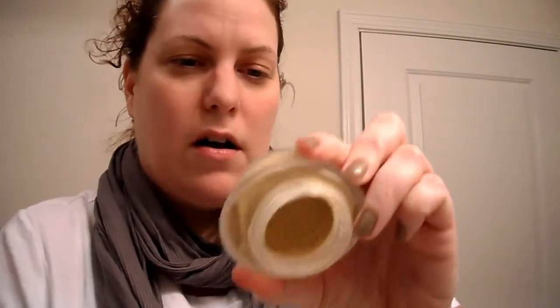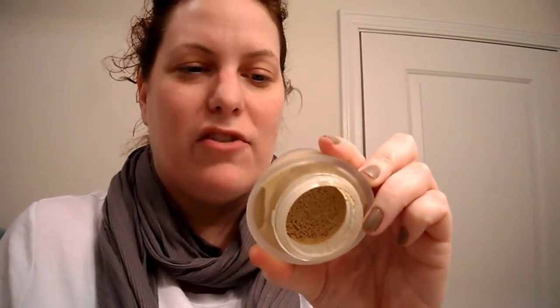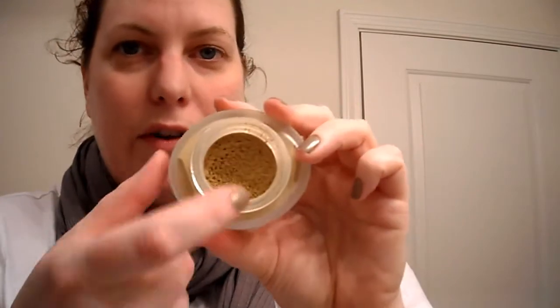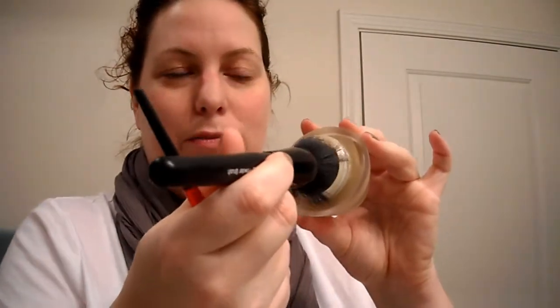Now, I have been using this Boots No. 7 — it's called the Mousse Foundation. I'm in No. 10, New Ivory. I've been using this for a while. You can see in here it's very fluffy, just like any kind of mousse. I love mousse foundations — I think they give a really, really nice finish — but what I will say about them is that they're not particularly long-wearing. This is in a glass jar, and I really like the packaging, except the Elf brush is a little too big to go in. So I've been using my Stippling Brush, which works out wonderfully, only it's a little smaller so it takes a little more time.